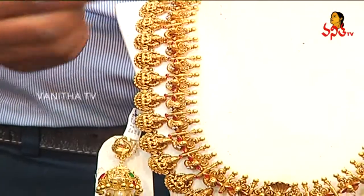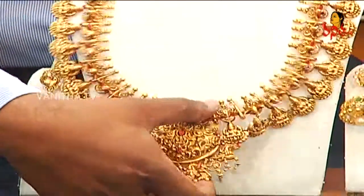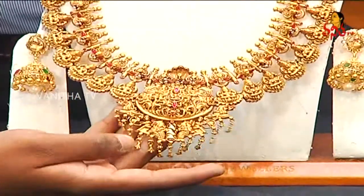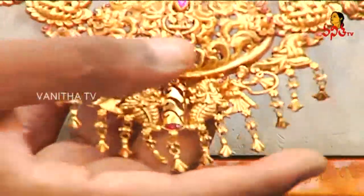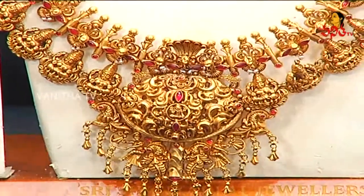This is a deep naqshi work in Ashra Lakshmi design. This is a heavy looking locket. This is the walls of Ashra Lakshmi design. This is a ruby potash.